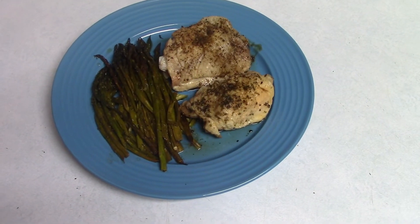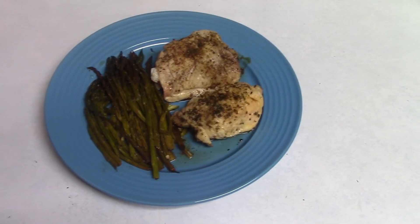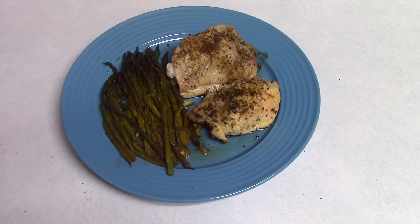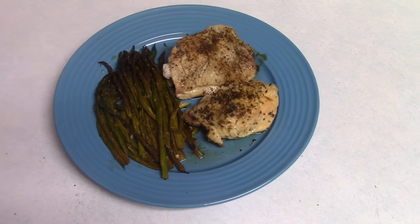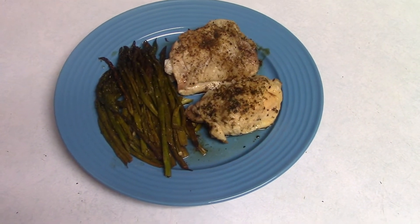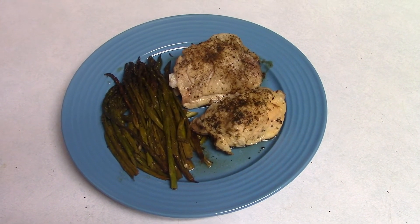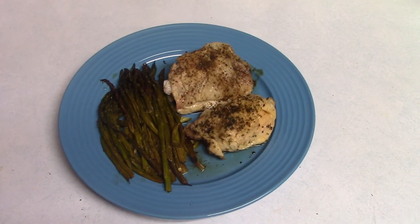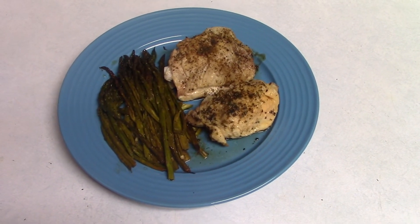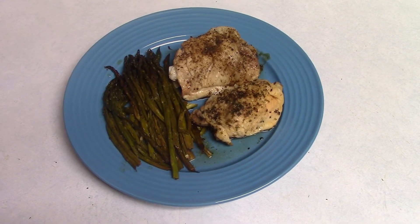Here's my OMAD for today. I have quite a few asparagus spears - I didn't weigh them out but I'm pretty sure that's going to be near 100 grams - already roasted, and two chicken thighs. That's it. If I'm hungry later I'll probably have a little bit of cheese, but for right now this is all I'm having today.